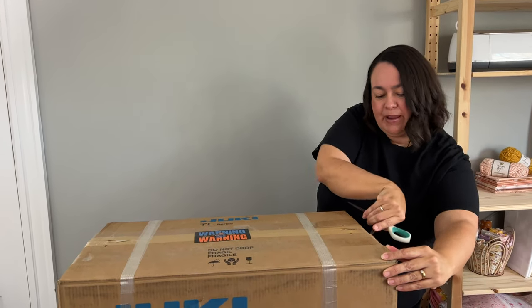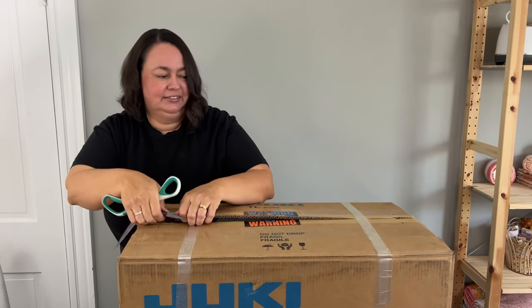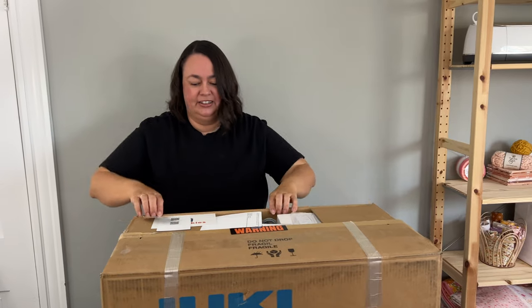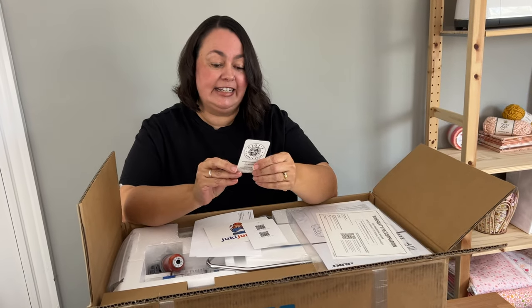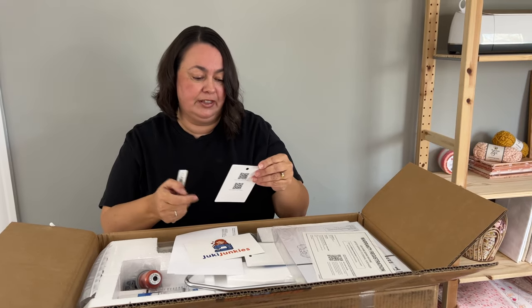I'm probably going to need some help from my husband because this is a very heavy machine. What do we have in here? A business card — and you're going to need that. It's got their phone number, and with them you can ring if you have any troubles whatsoever. If your machine isn't stitching correctly, you can take a small video, send it to them, and they will help troubleshoot it for you. That was one of the very many reasons why I wanted to go with them.